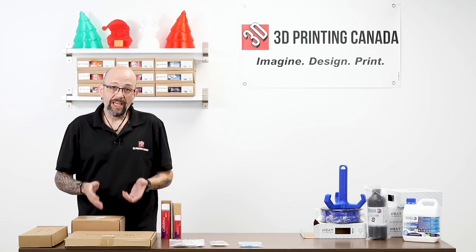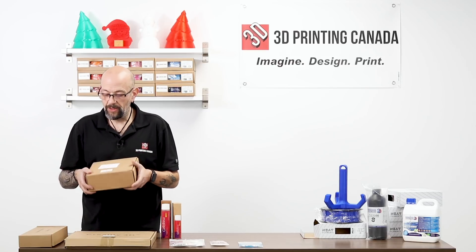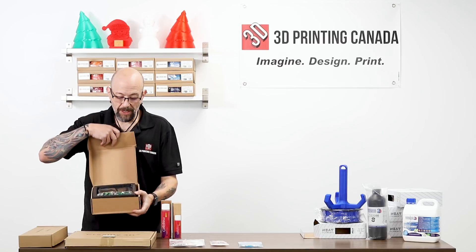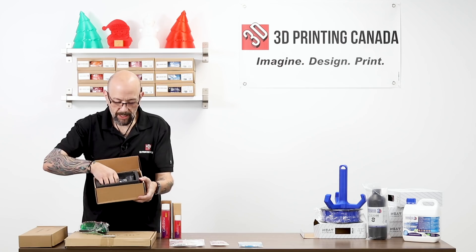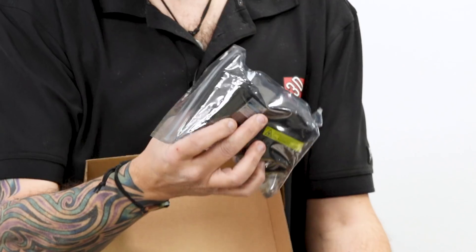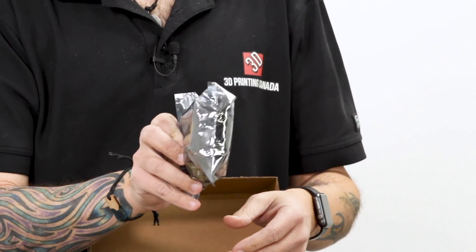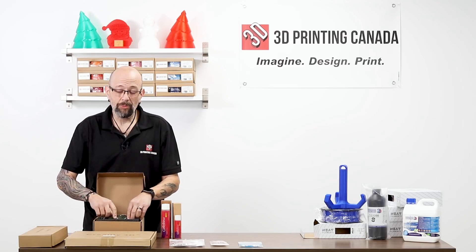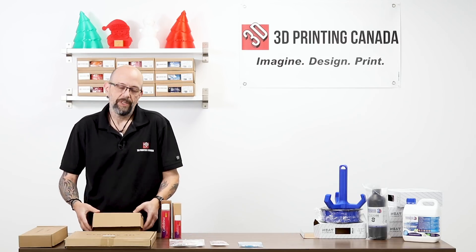We just got some cool extras to go with the Creality stuff — and these are all official, directly from Creality. We have the Creality laser, which comes with safety glasses and the laser kit. This is magnetic and it mounts right to your hot end. I have one of these — to be honest I haven't really played with it yet because I've been too busy printing, but at some point I will.